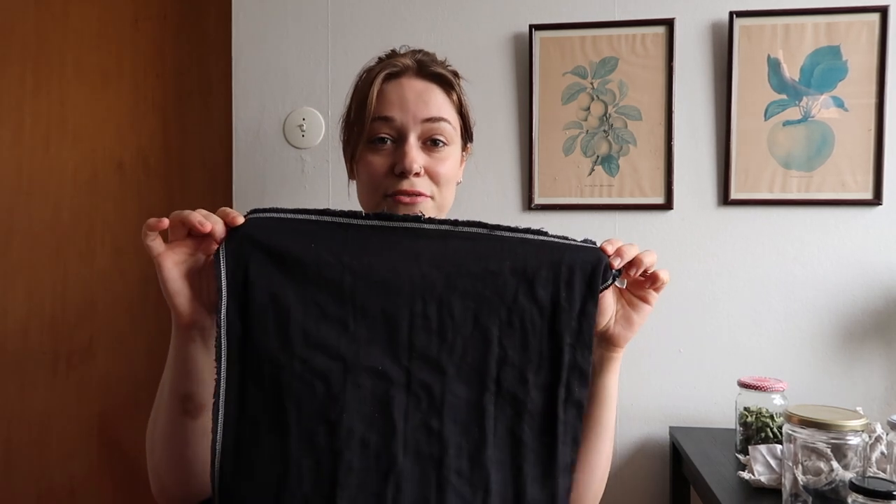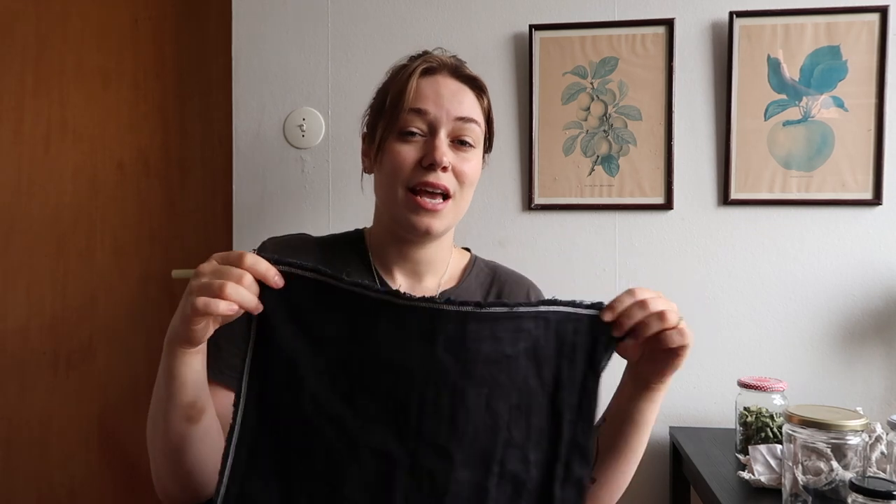This is just a regular cloth napkin, and it has saved so many paper napkins. This is a double-layered one, and you can usually find them in thrift stores. Or you can buy cheap fabrics and make them yourself - they're not that complicated to make, even if you're not really good at sewing.